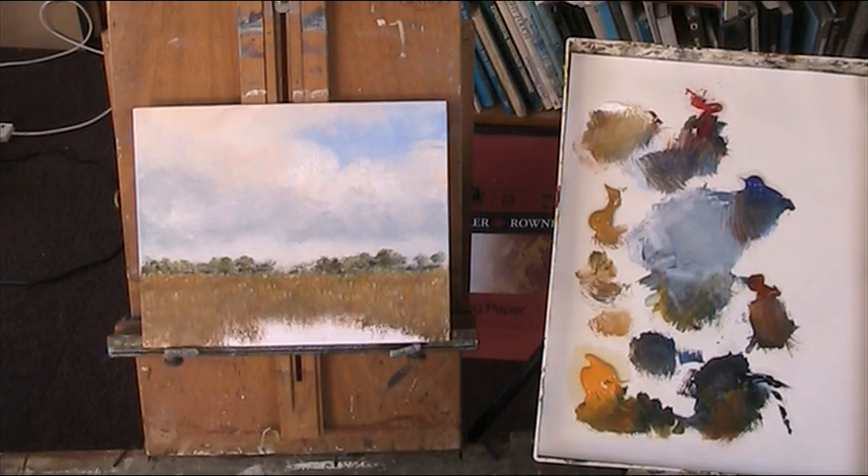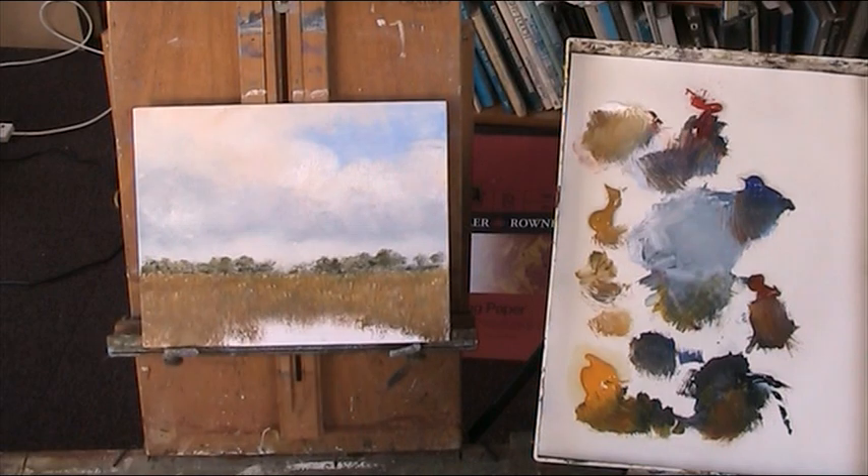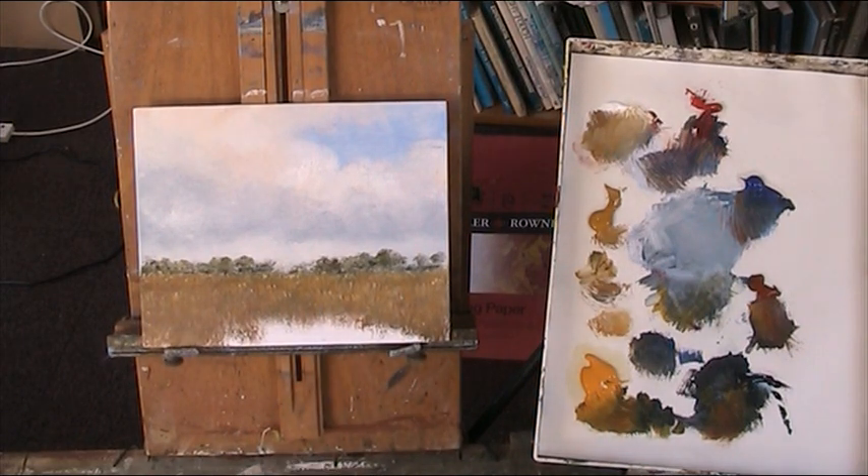Being acrylic is very forgiving because it dries very quickly and you can scumble over. Maybe those trees are not dark enough — I'll go back to them. I want to do a windmill brush. I've got a half-inch brush but it just splays — it doesn't hold itself. I'll use a fine brush, a worn-out rigger.